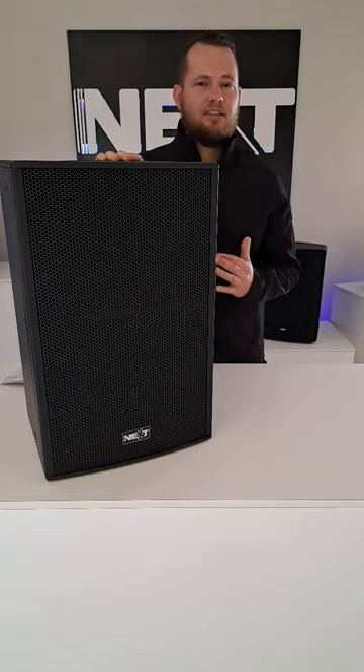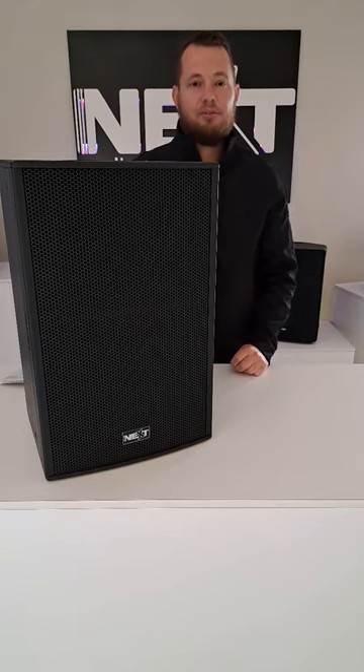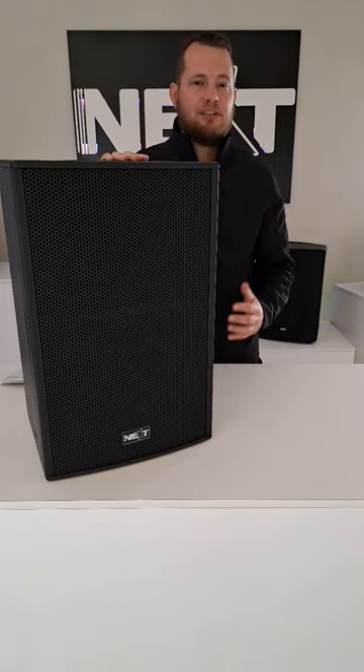On the active unit you get a two-channel switch mode Class D amplifier with DSP that comes with six factory presets.